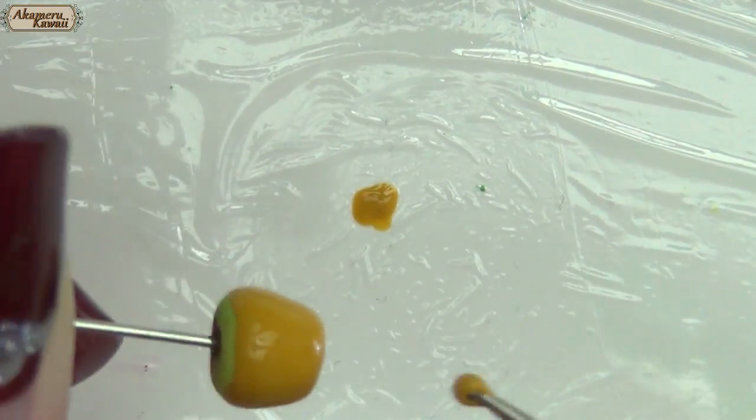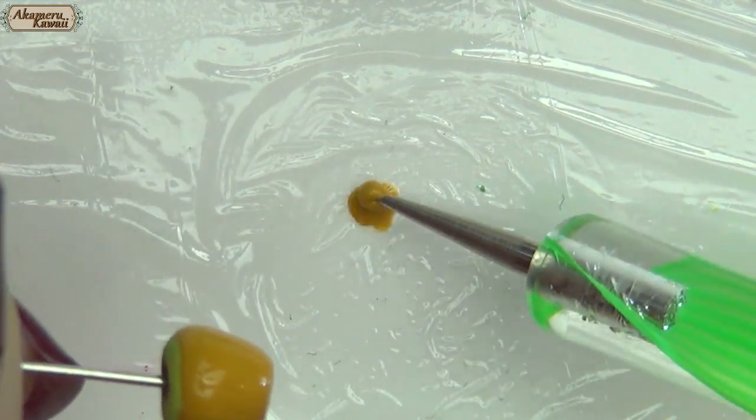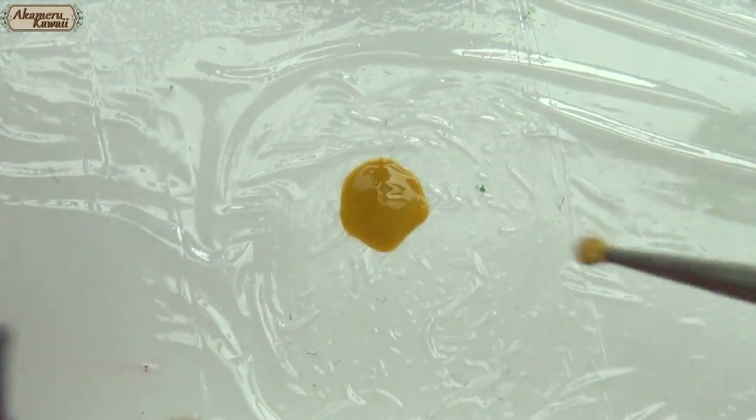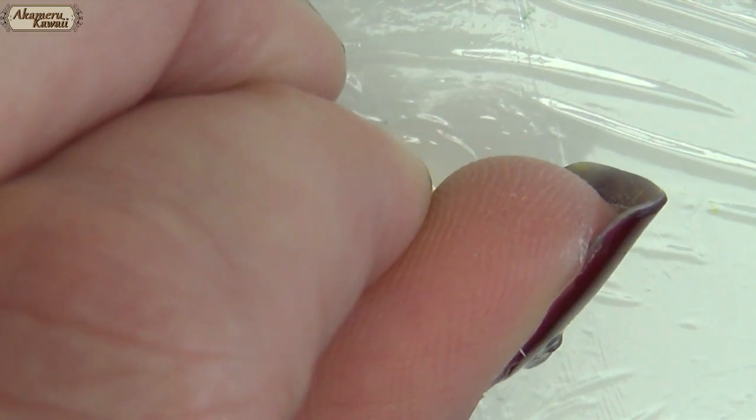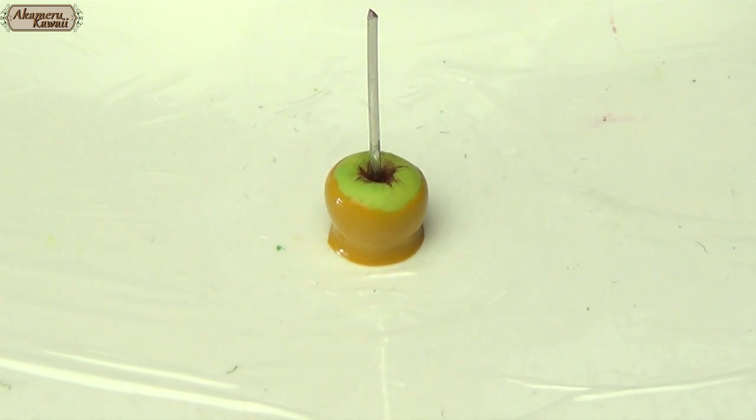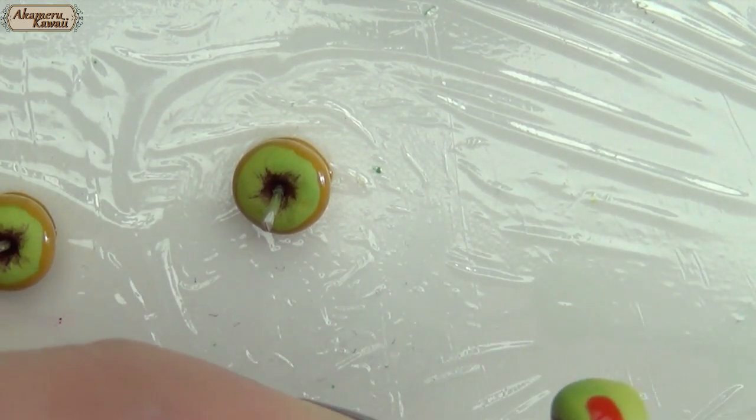Put down some kitchen wrap, then add a few drops of the mix and place the apple on top. This gives the look of caramel having run to the bottom in the process. The candy apple was the same process.